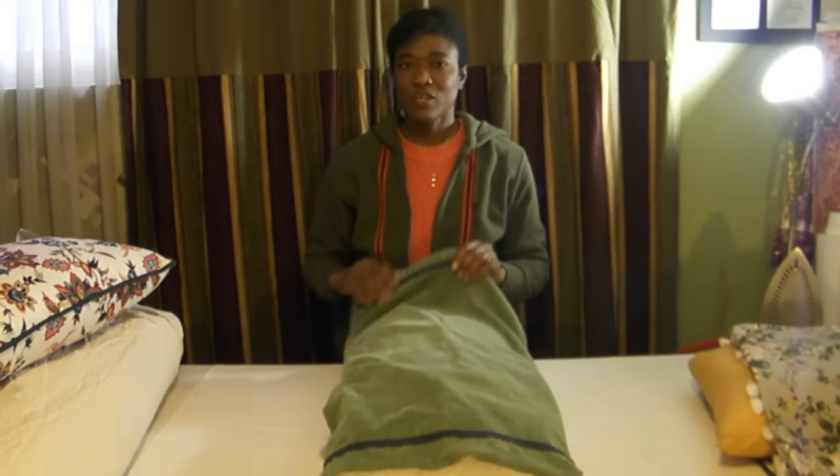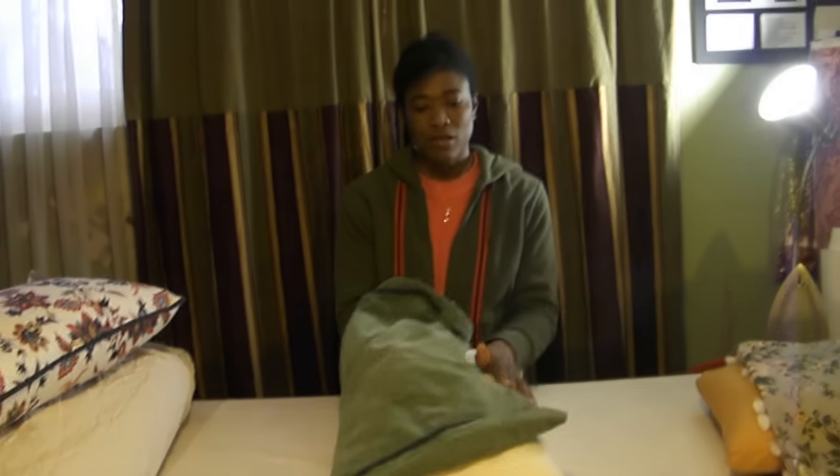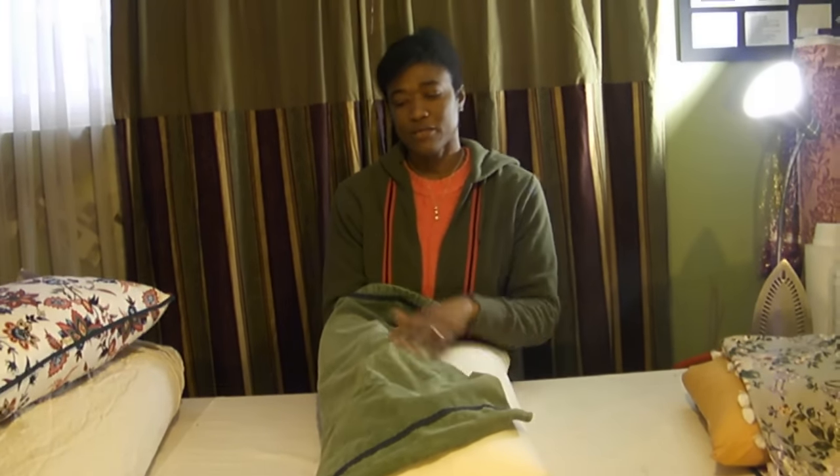Hi, I'm Val. Today I'll be showing you an easy way to put your pillowcase onto your pillow. Here we have a pillow and a pillowcase.